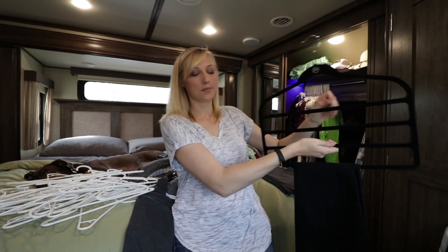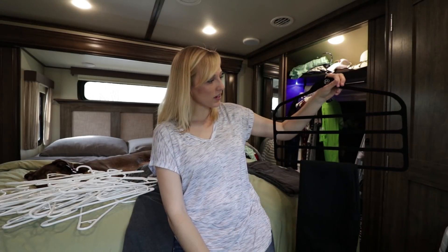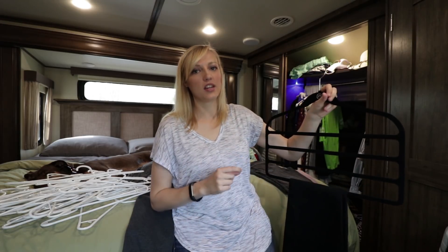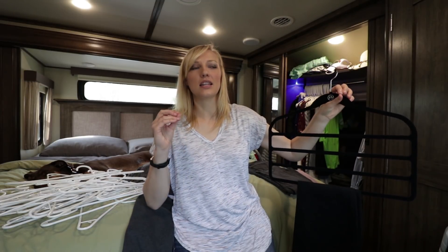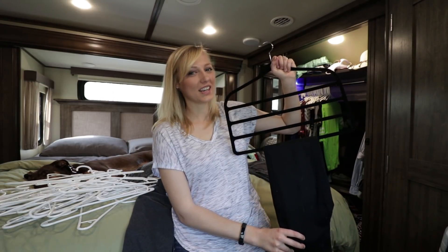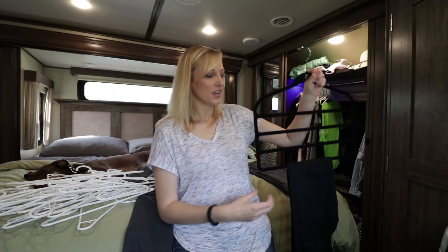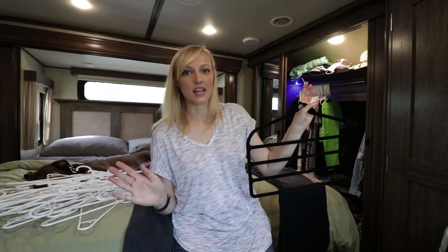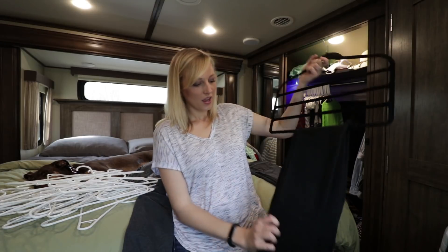I bought this — please ignore the dog hair on these brand new pair of jeans, because that's just what happens when you live with a dog, especially one as dirty as Carmen. But anyway, you can hang multiple pairs of jeans on it — it's metal. I'm curious to see how this compares to those old hangers, because that bending was one of my biggest pet peeves. It's also a great space saver — if they don't end up bending or breaking, I can put four pairs of jeans in the spot of one.